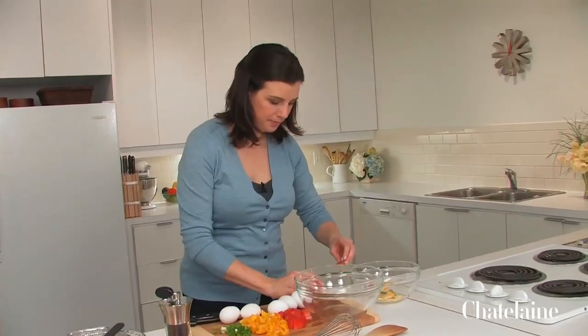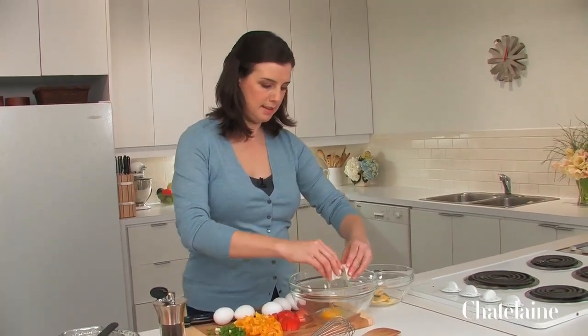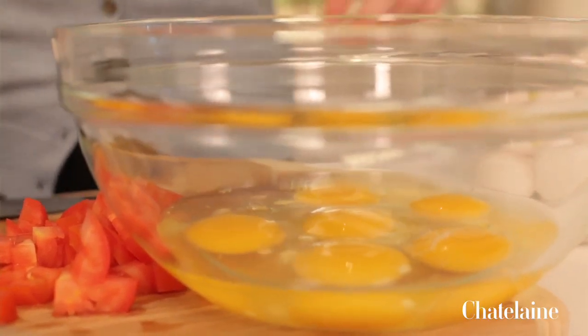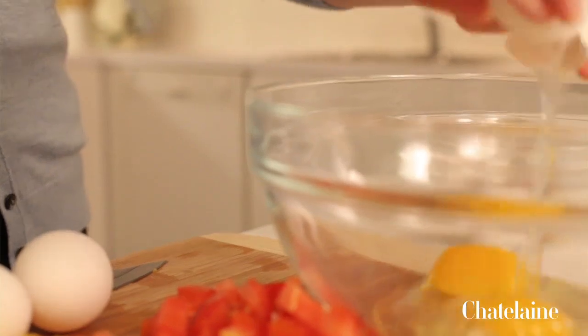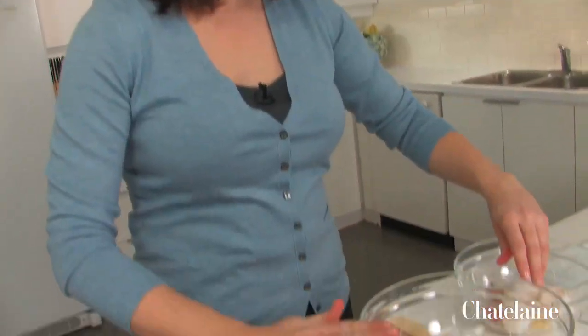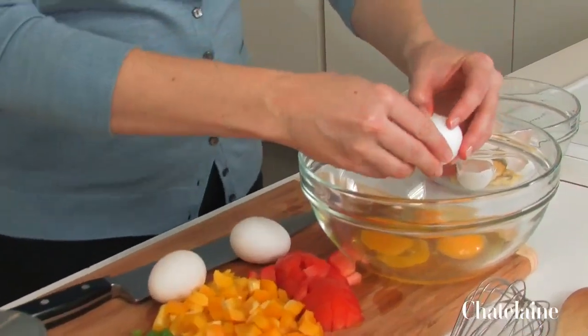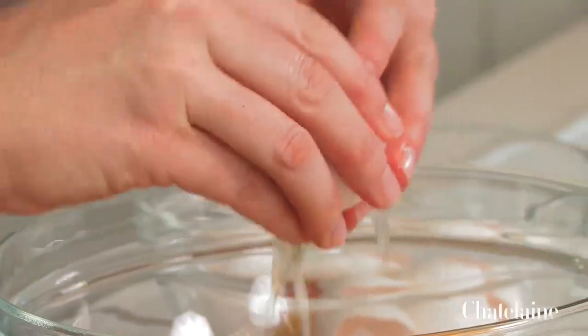And then I'm just going to whisk up six eggs. I learned from a pastry chef who used eggs every day that it's best not to crack an egg on a bent surface. You should always crack it on a flat surface. That will prevent little tiny shards of the eggshell from getting into the egg. So I'm just going to whisk these guys up.